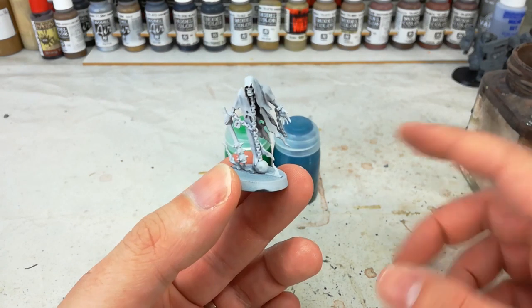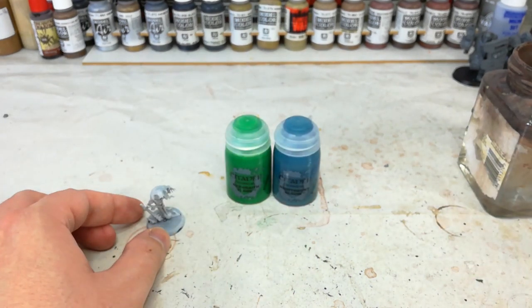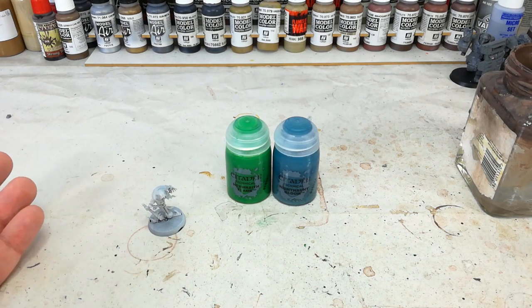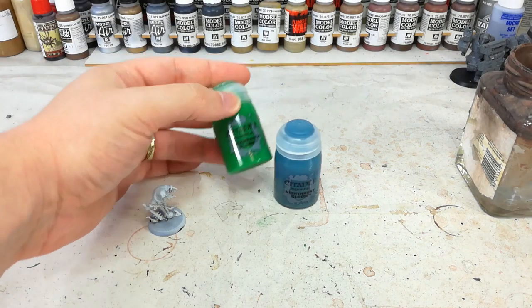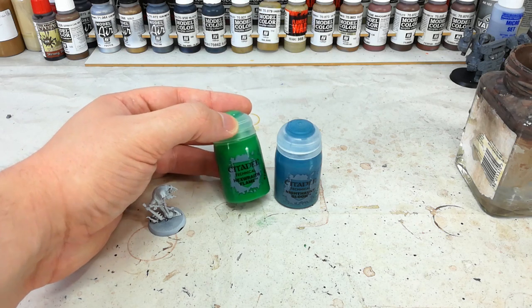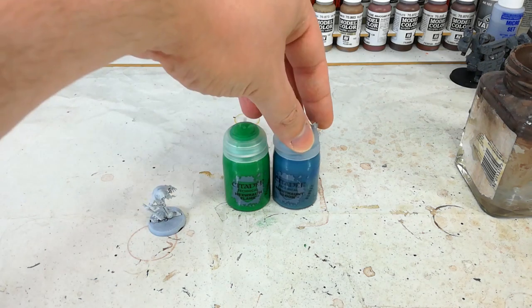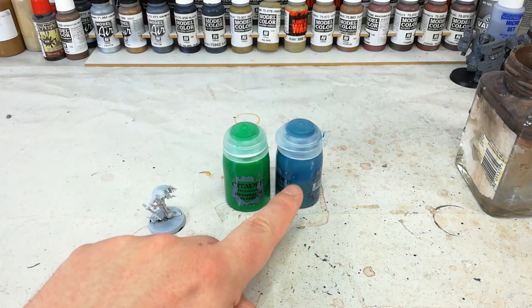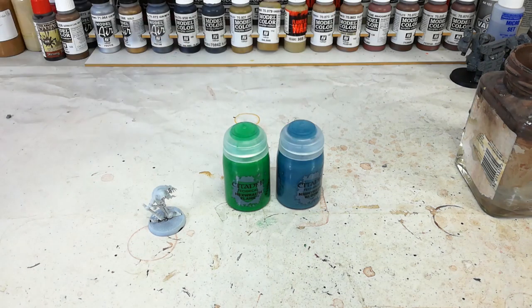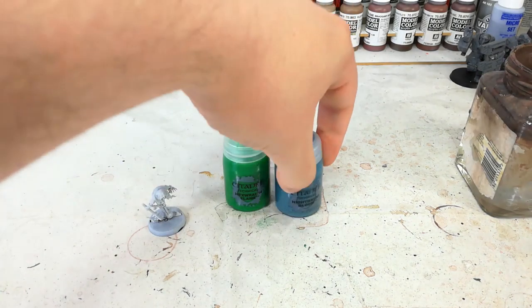We're then going to have some fun with the two new technical paints. I've got Hexwraith Flame and Nighthaunt Gloom here. These are pretty interesting — I haven't had much of a play around with them yet, so we'll see how they look once they're on a Nighthaunt. They're designed to give a faint translucency when applied. It's important that you give them a good shake before use, because even sitting for five or ten minutes they start to separate quite quickly. So give them a good shake before starting.